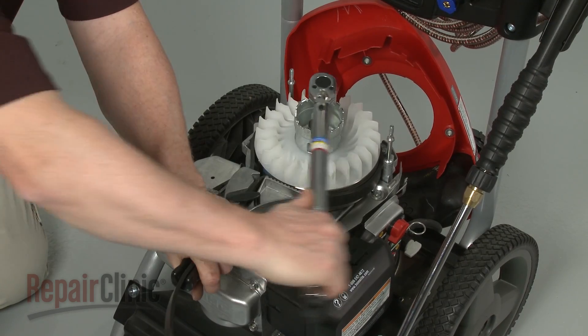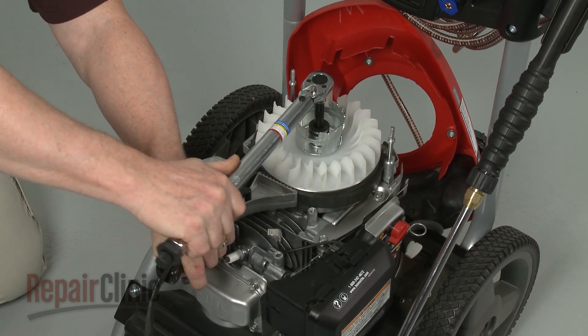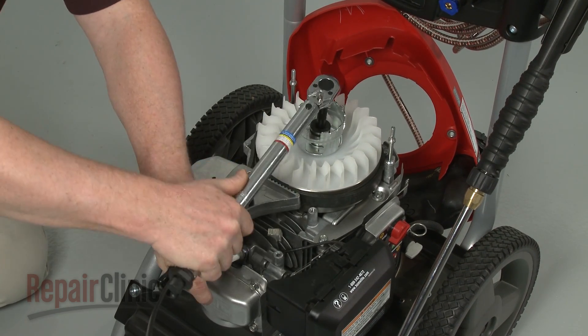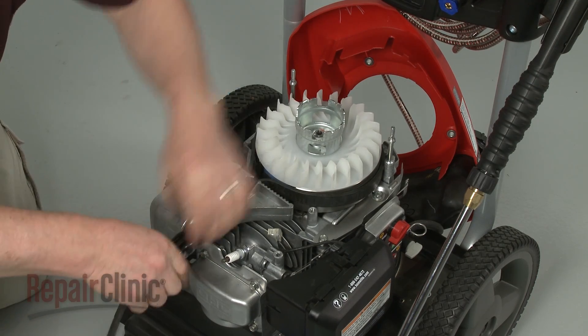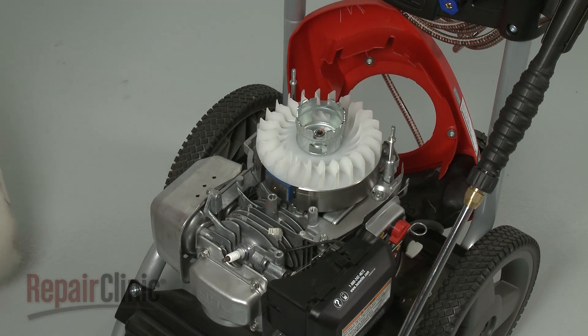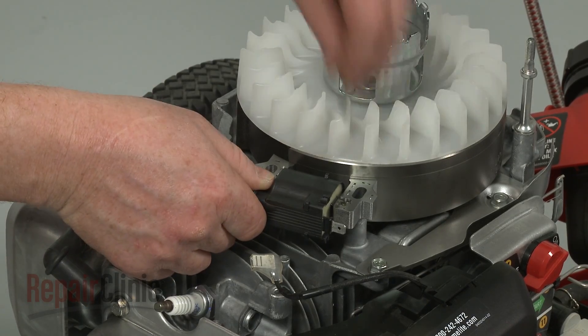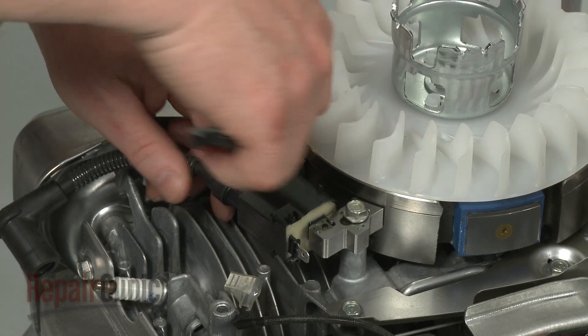Using the strap wrench to secure the flywheel, torque the nut to manufacturer's specifications. Re-position the ignition coil and thread the mounting bolt and post to secure the coil loosely.